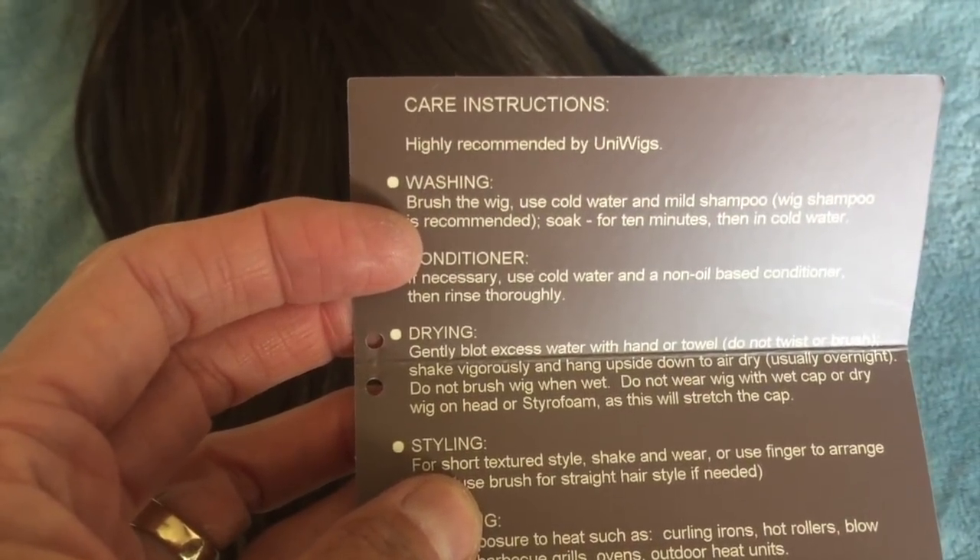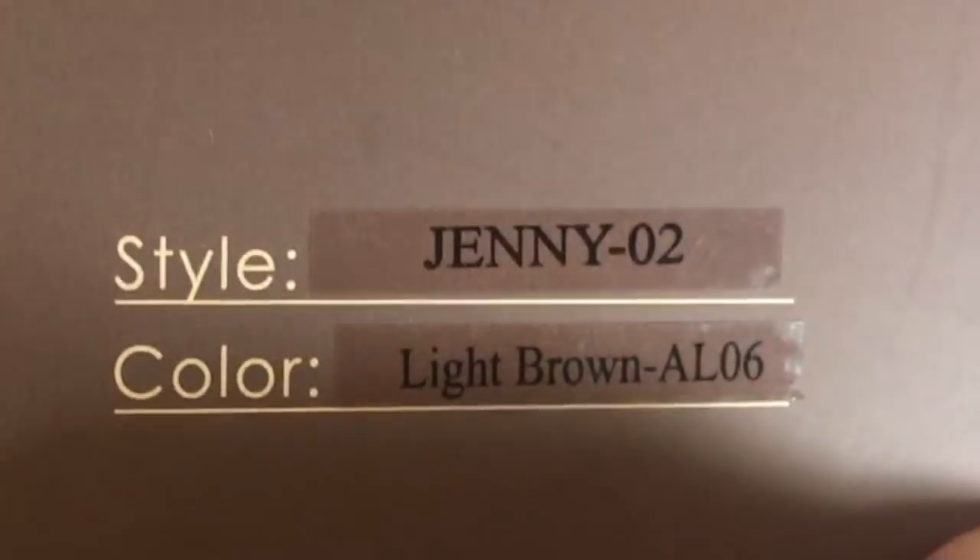It is a synthetic lace front wig. It is Jenny and the color is light brown. Thank you so much my friends at Uniwigs — I appreciate your wigs so much. I hope you guys enjoyed this review. You got to take a look at what I look like in high school. Take care guys, talk to you soon. Bye-bye from Marla.